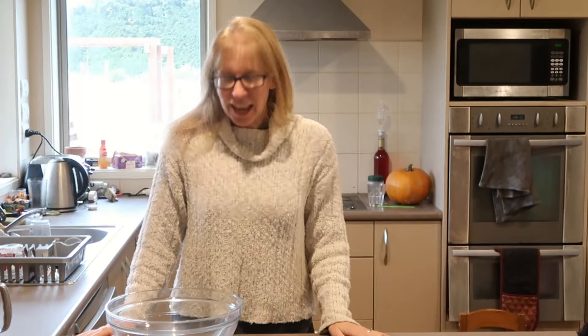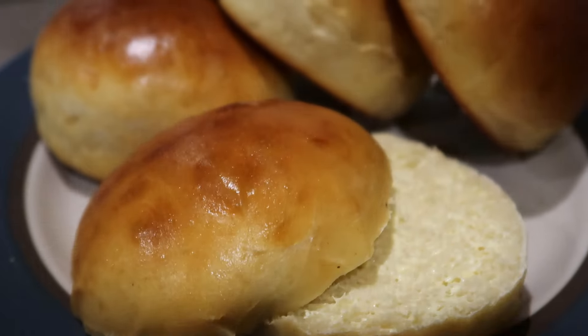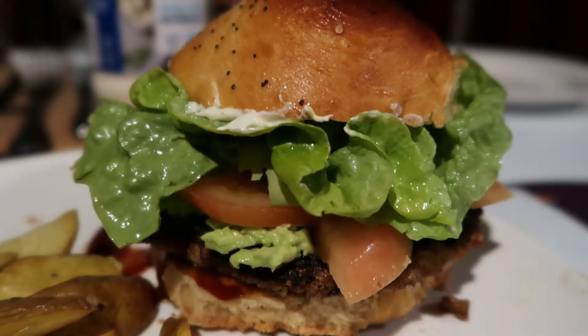Hey guys, I'm Sarah and today me and my assistant Samantha - there she is, she wanted a dramatic entrance - we're going to make brioche bread rolls. This is something that Sam and my husband Clint have been playing with, but Clint did not want to front the video.